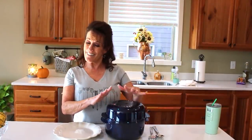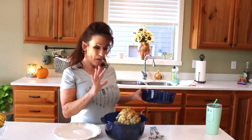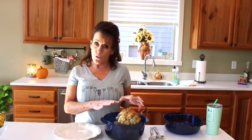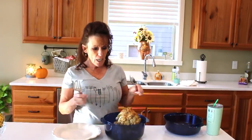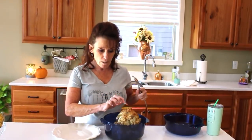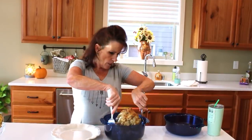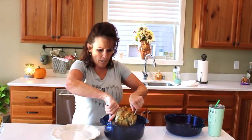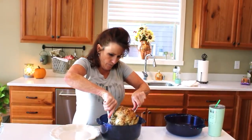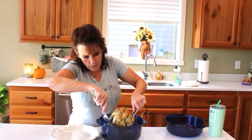Okay guys, the chicken is done! I've let it rest for about 10 minutes now — it took 30 minutes total. It's pulling away from the bone, I can see that at the bottom, and it's actually kind of crispy on the top part. The underneath is not, but I want that rotisserie flavor and juiciness.